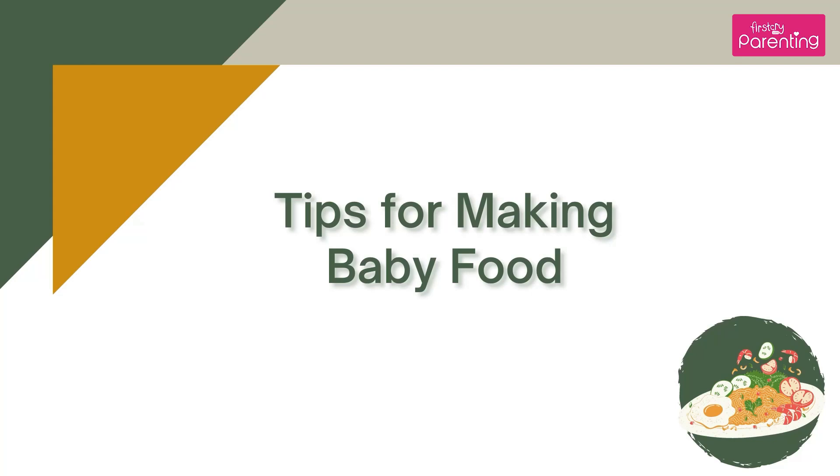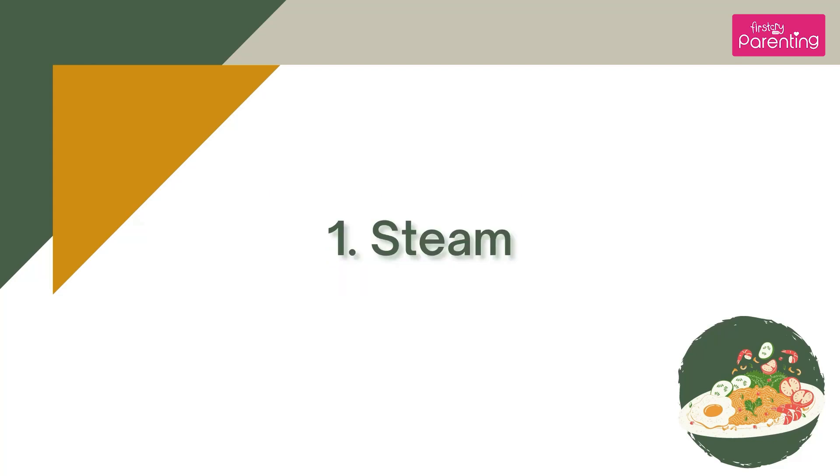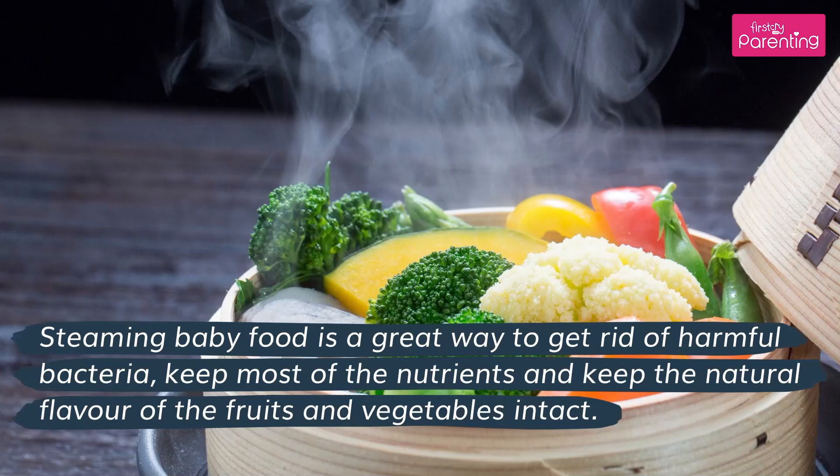Tips for making baby food. Steaming baby food is a great way to get rid of harmful bacteria, keep most of the nutrients, and keep the natural flavor of the fruits and vegetables intact.